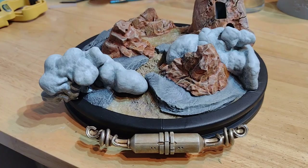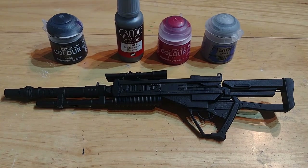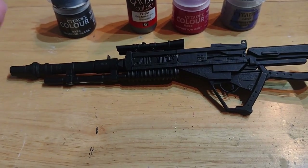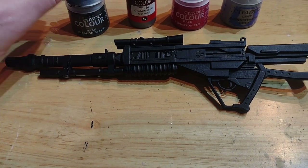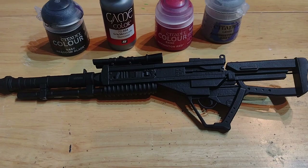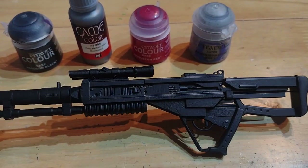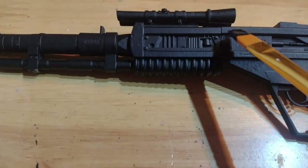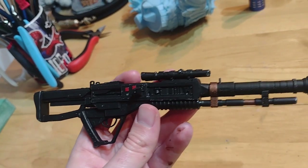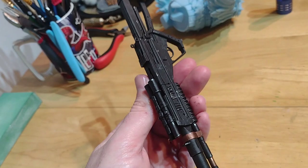Here's the base all finished. Looking at reference pictures for the gun, it's pretty simple — pretty much pure black. My plan is to go over the black primer with a proper coat of black paint, do a little bit of weathering with silver, paint the couple of red buttons on the gun as seen in the reference photos, and then do some edge highlighting around the top of the gun in a few places just to give it a bit more depth. And that's the gun all finished.